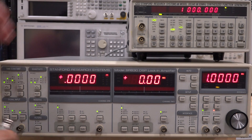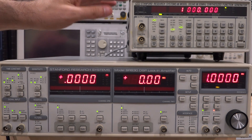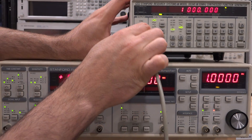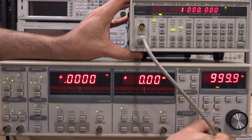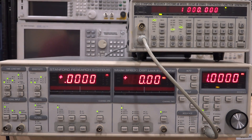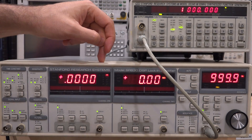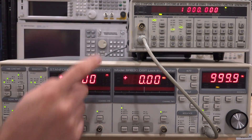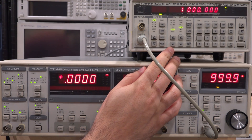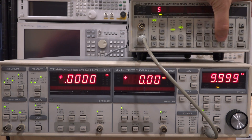Let's put the source to external — now it says unlock because it's not connected. Let's use the Stanford Research DS345 to test this; it has a really good time base, which I repaired in a previous video. Plugging that in to reference out — the unlock went away and we are essentially at the same value. The internal reference of the DS345 is quite a bit better. Let's change the frequency — it should be able to lock up to 100 kHz. Going up: 2 kHz, 10 kHz — no problem.